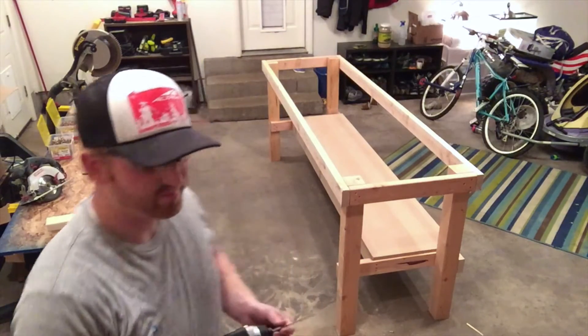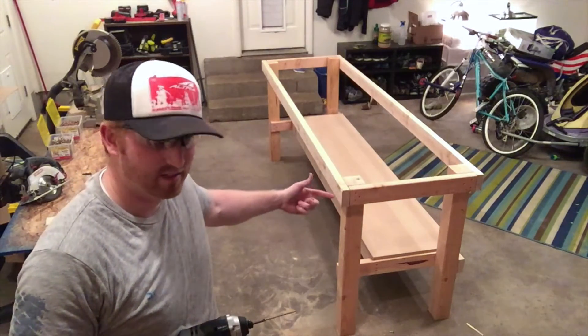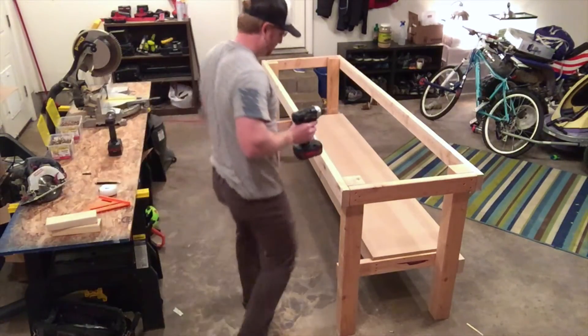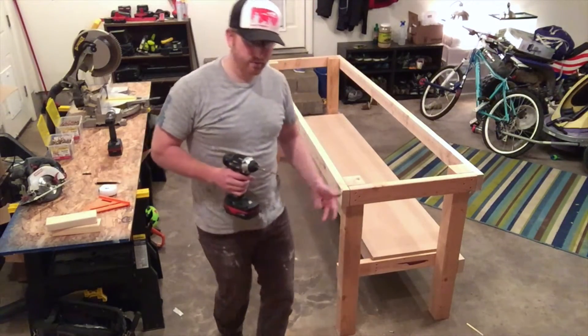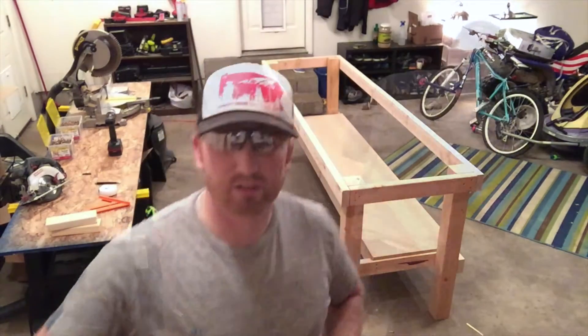I forgot that I intentionally chose 30 inches knowing it would leave 19 inches to allow a little bit of space down here so I wouldn't kick my shins while working. I forgot that in my design, so I had to adjust and cut it down. Now it's working — let's go.